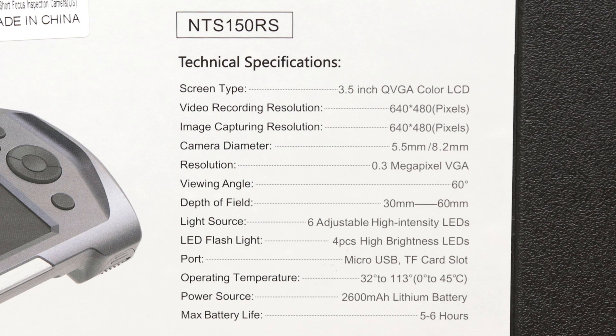This is one of the key things I thought should be brought up. If you look at Teslong's website under this NTS-150RS model, I believe they're only listing the specs for the classic probe. They're listing resolution for photos at 1280x720 or 1920x1080, and video at 1280x720. However, on this short focus probe model, 640x480 is the only resolution available for both video and photography.